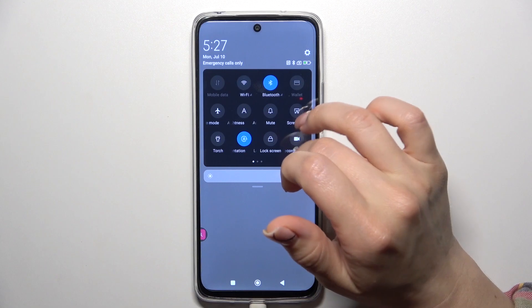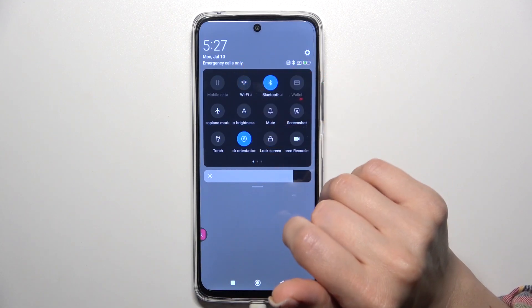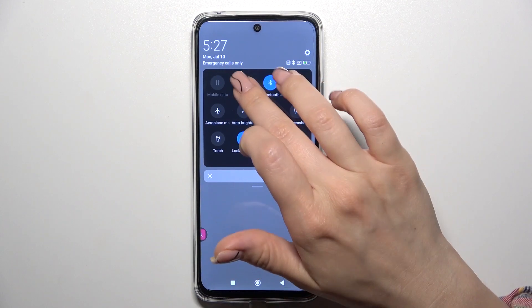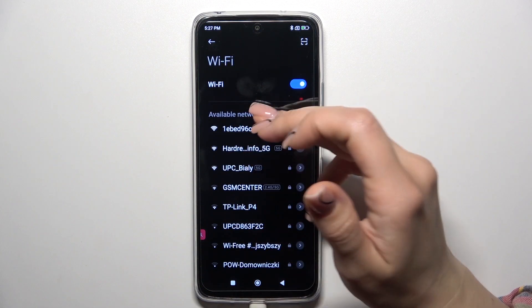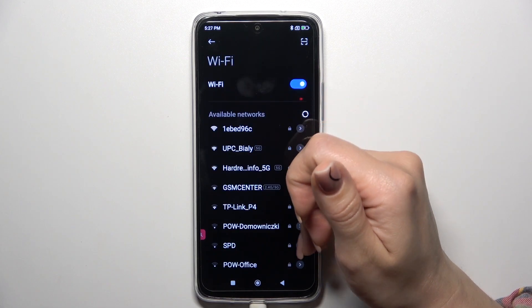Just open the control panel and find the Wi-Fi icon. Click on this icon to activate Wi-Fi or to turn it off, and to launch the full Wi-Fi settings from here, hold it for a while. Then by the same way select the network, enter the password and tap to connect.